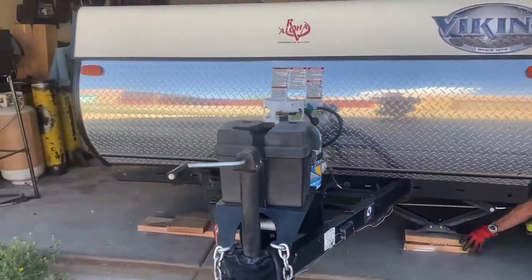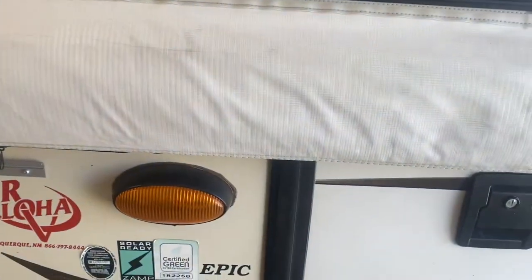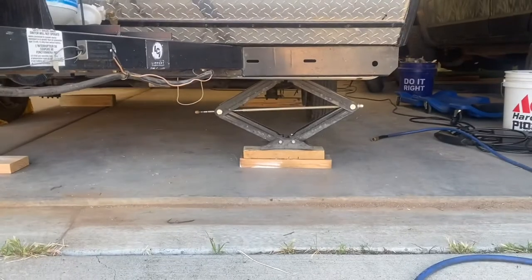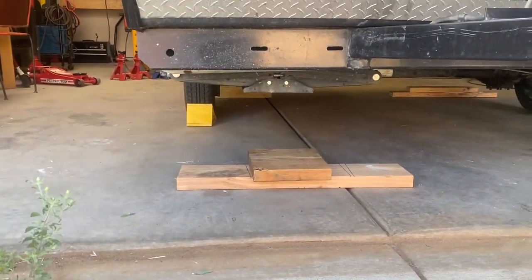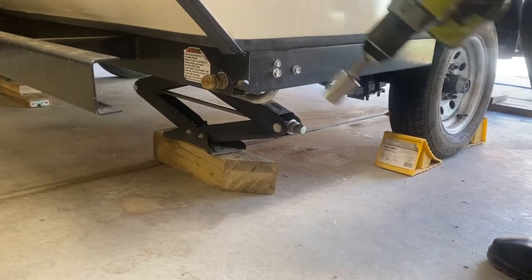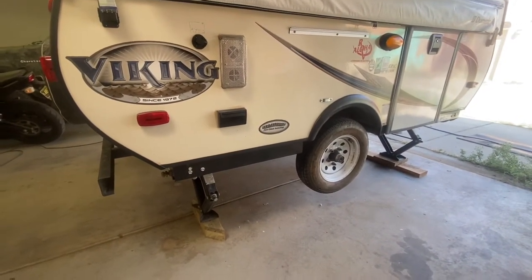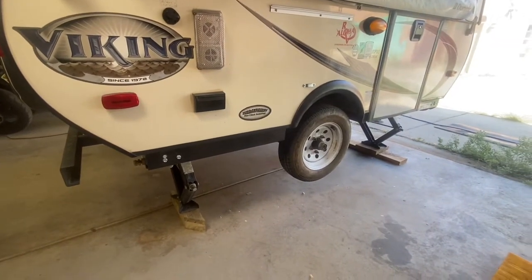We're going to try and get some more ground clearance out of this camper — this is a Viking Epic 1906, I think it's 2017. We'll be using this Dexter over-under spring conversion kit from eTrailer to make sure that we can get that additional six inches that the lift will provide of height. We've got the camper up on its leveling jacks and on some wood just in case we have to raise it higher than the jacks will go to compensate for the lift.